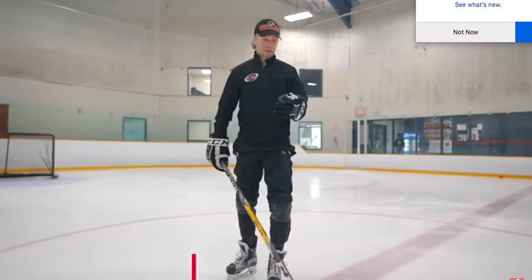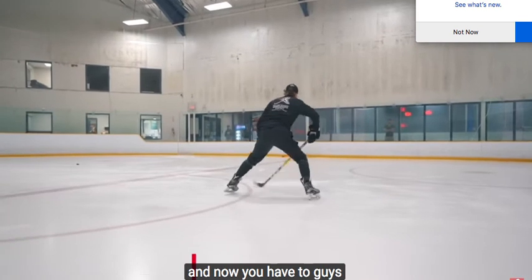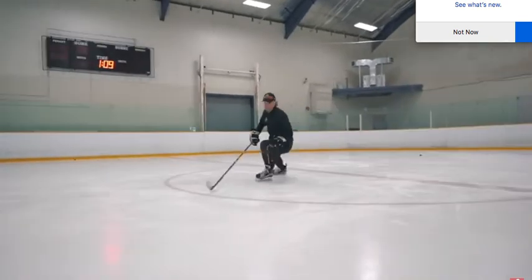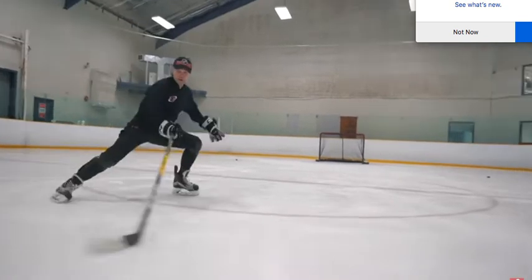Let's do a little bit more skating. And now again, wide base position. Now you have to, guys, go move side to side. Just move your balance side to side. Stay as deep as you can. And just turn.